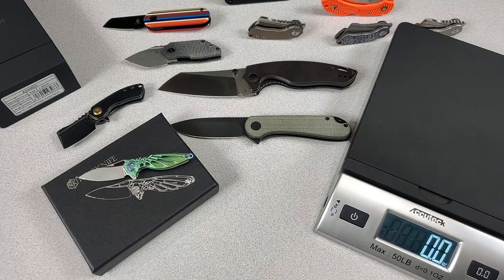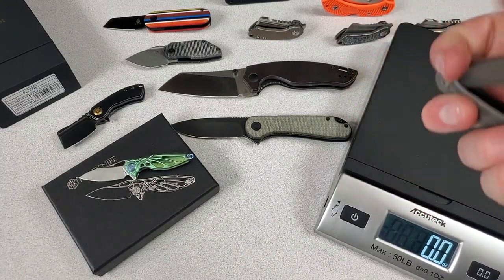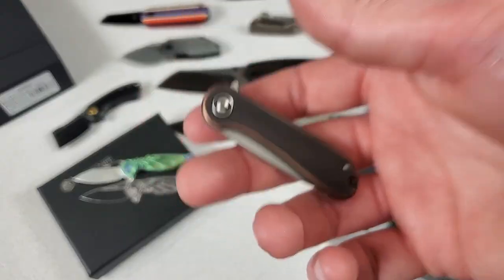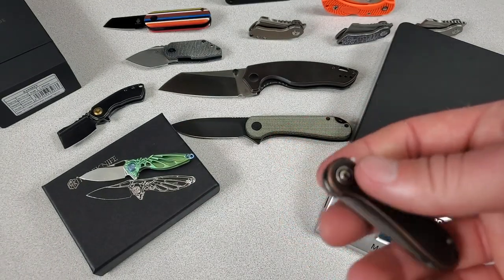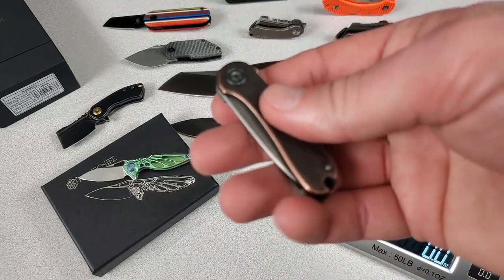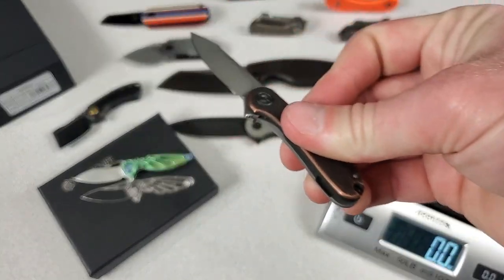The Mini Elementum — I have not looked, I have not cheated. It's copper, it's got some weight to it. I'm gonna say 1.8 ounces.